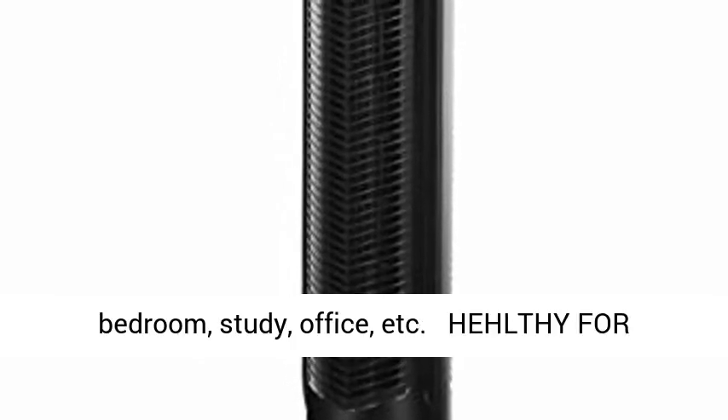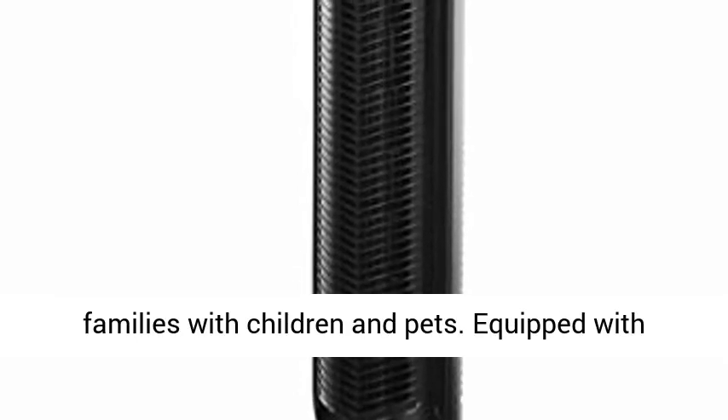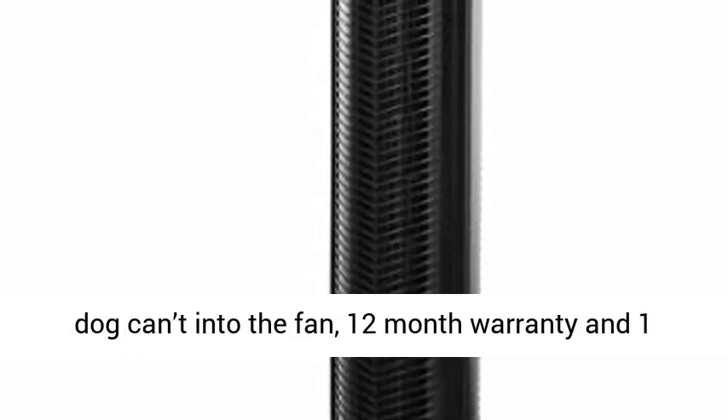A welcome addition to your bedroom, study, office, etc. This tower fan is ideal for families with children and pets. Equipped with a narrow fence, the tight cover ensures children and dogs can't get into the fan.